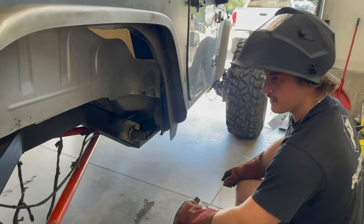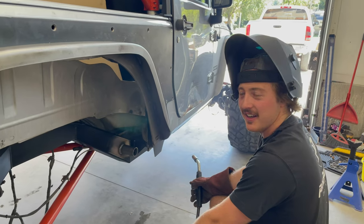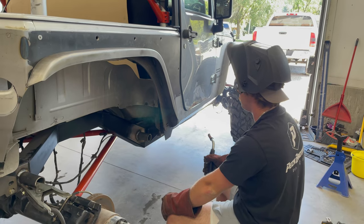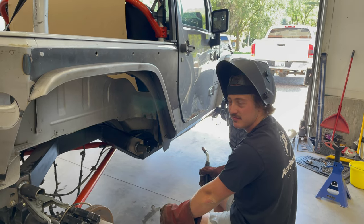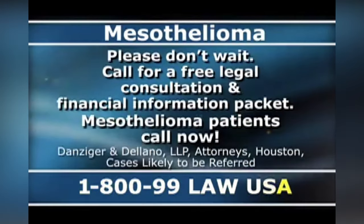Hey, what's that smoke coming off that? I don't know, but it makes me feel kind of weird. Kind of lightheaded. Well, hope it's not asbestos. Mesothelioma — 1-800-99-LAW-USA.